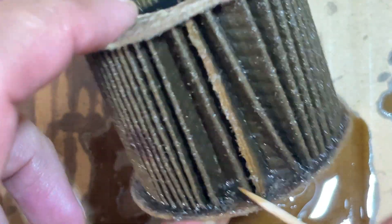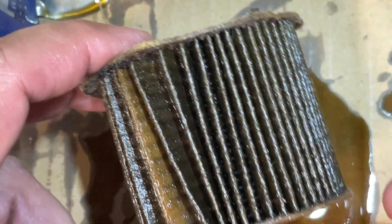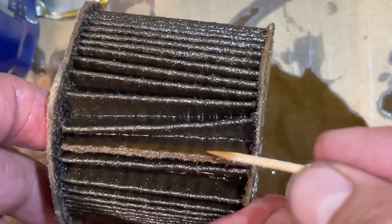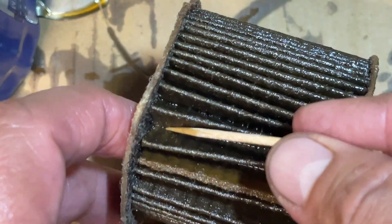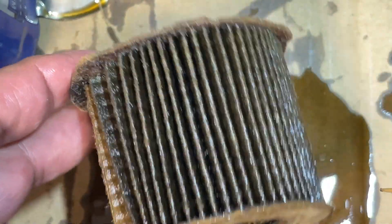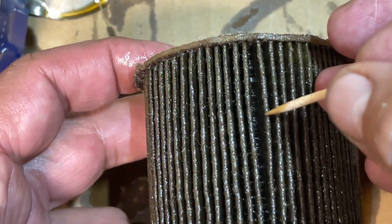Whenever I do the oil change and send a sample in to get tested, that'll also tell me whether there's fuel or water getting into the engine. If there's fuel mixing with the oil, that tells me one of my fuel injectors is leaking. If there's water, that indicates water is getting into the head gaskets. Be sure to hit the subscribe button and notification bell so you know when I upload that video.